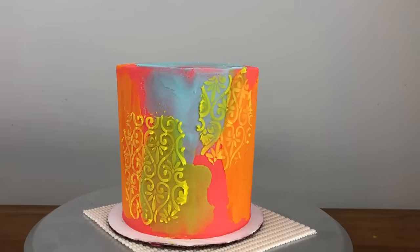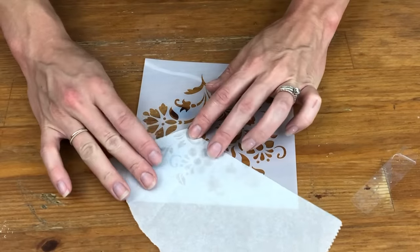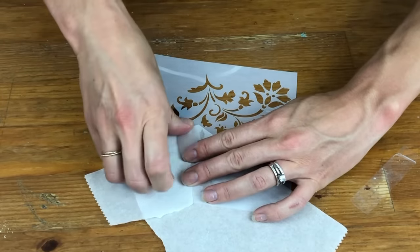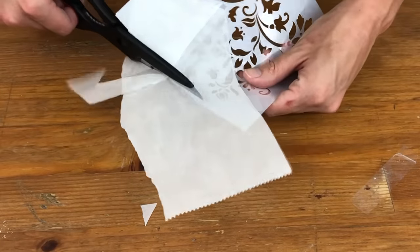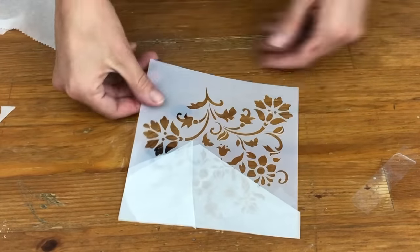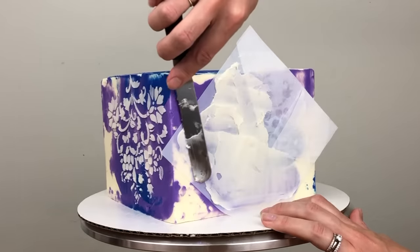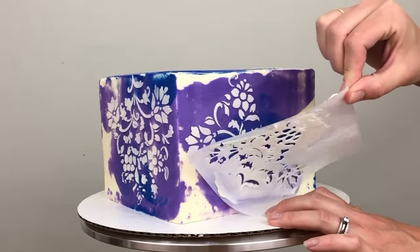To be more intentional about which parts of the stencil to use, you can block off the parts you don't want by taping parchment or wax paper onto the stencil to cover those parts up. This way instead of spreading buttercream randomly over sections of the stencil, you're creating your design in advance, and then you can spread buttercream over the whole stencil and only the chosen design — the part not blocked off with paper — will transfer onto the cake.